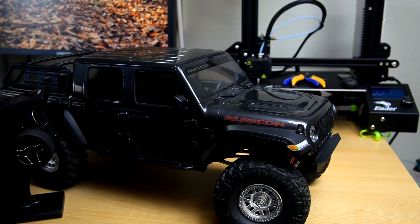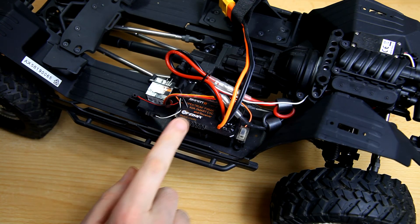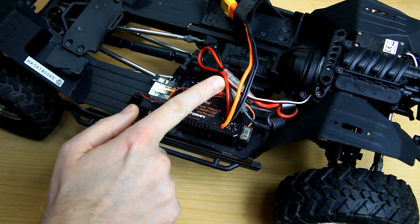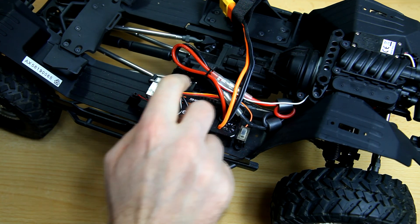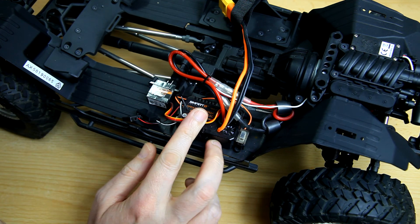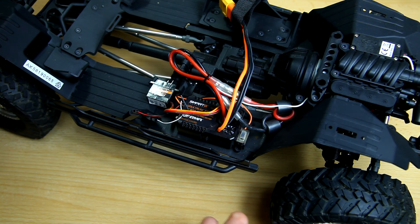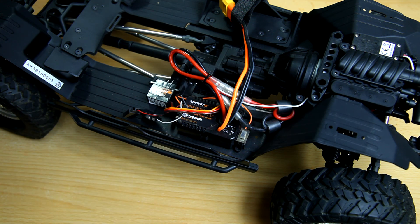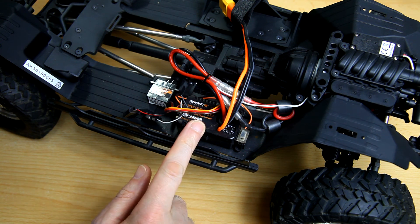I'd like to drive this SCX10 with my Flysky radio, and that's a bit of a problem. The ESC of this SCX10 is a brushed ESC with an integrated receiver — you can see the little antenna. So if you want to change your radio, you will have to change out the ESC as well.